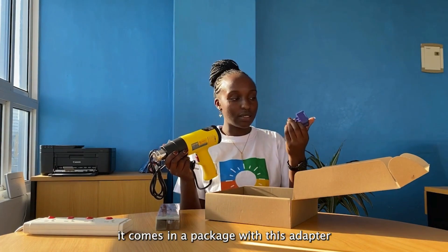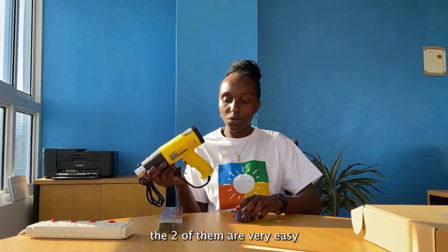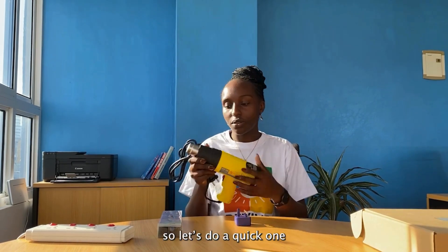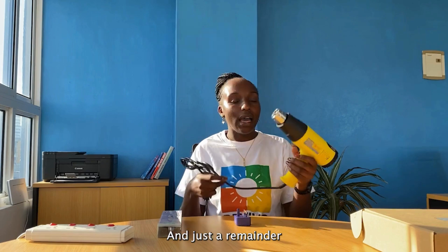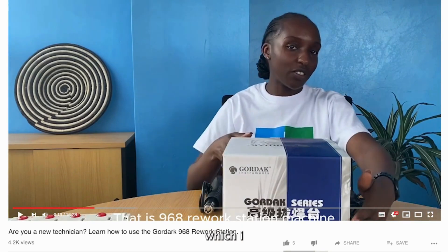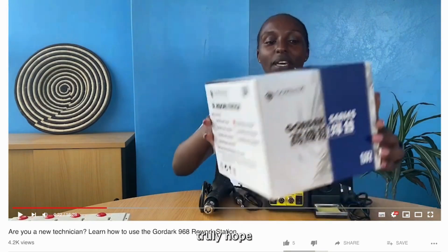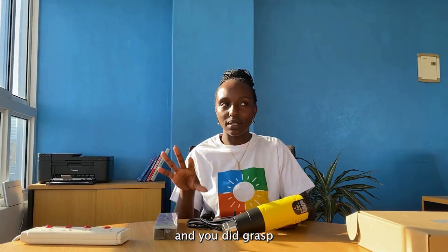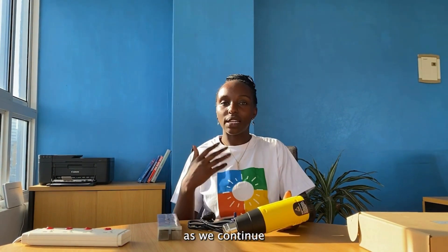It comes in a package with this adapter. The two of them are very easy to handle. They have details so let's open them up. Just to remember, the last film we did, we did a product machine. We also did a class on how to use the game machine. As we continue, we will learn more and be revisiting them as part of this educational series.